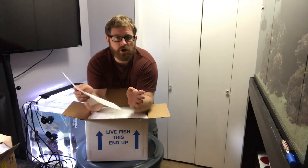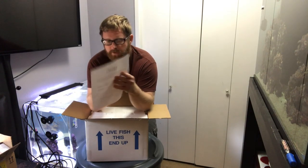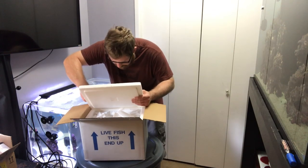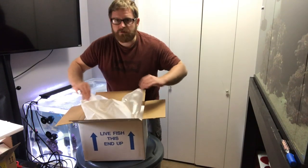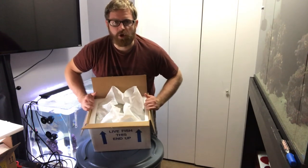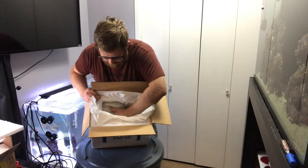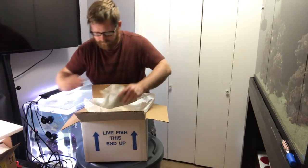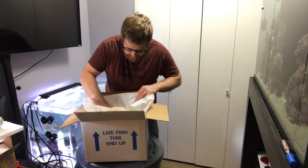The box comes with a list of instructions, so if anything arrives DOA or anything like that, there are instructions on what to do to claim that. Alright, the lid is off. As you can see, I'm gonna tilt the box — it's got a heat pack in it, it's got everything lined and all that good stuff. We got the fish inside, plus a filler which was good. Now it's time to see what we've got in this box.